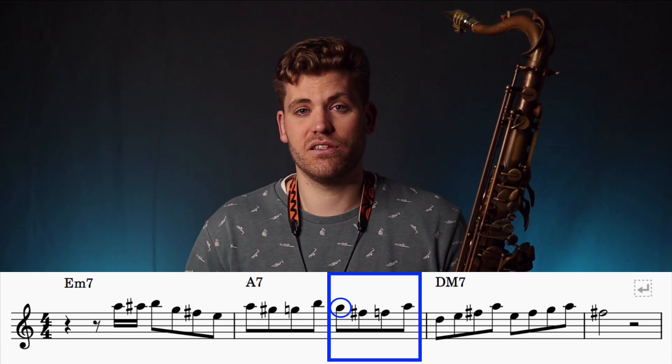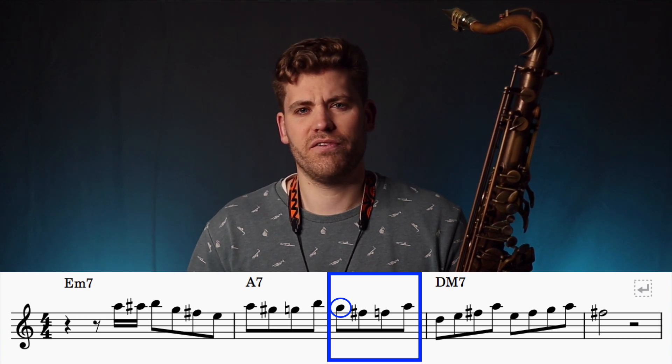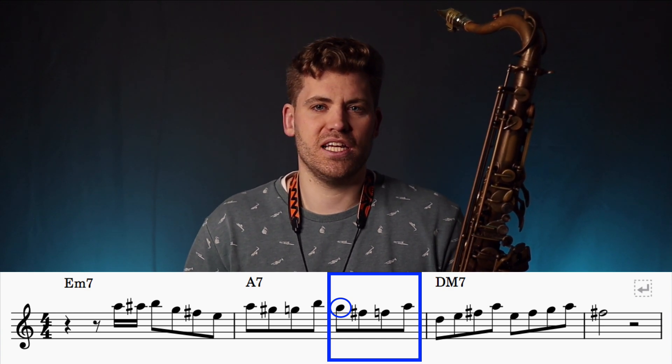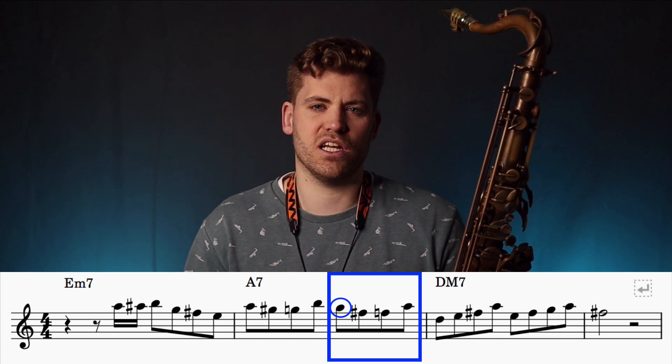You can hear that these two chromatic patterns are building the tension during this bar. And there are a couple of notes in there which aren't strictly diatonic, so you get this slightly out-of-the-box sound, but it's quite subtle.